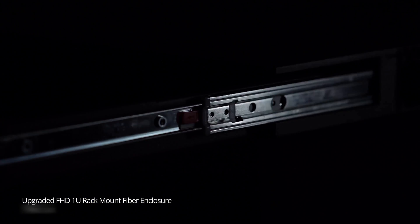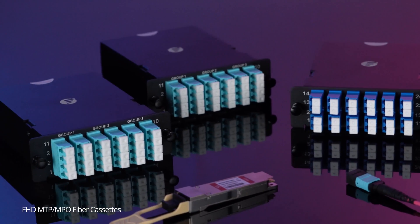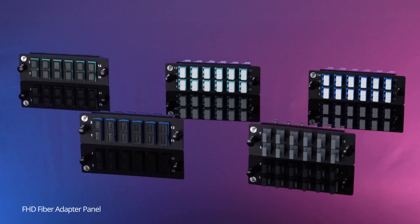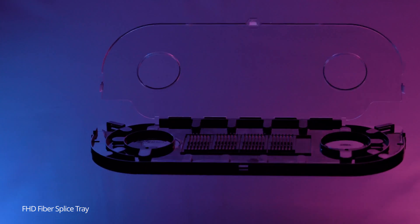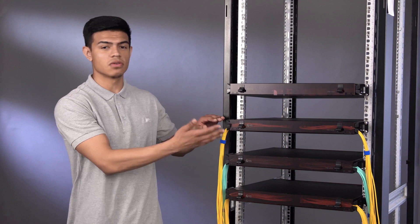The upgraded FHD fiber enclosure retains the modular design and can still be used together with FHD cassettes, adapter panels, and splice trays. Based on reliable practical application test data and customer feedback, we have made great improvements in the structure and operation of our new fiber enclosure.